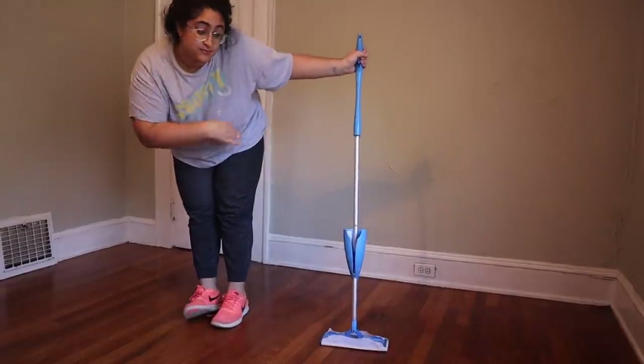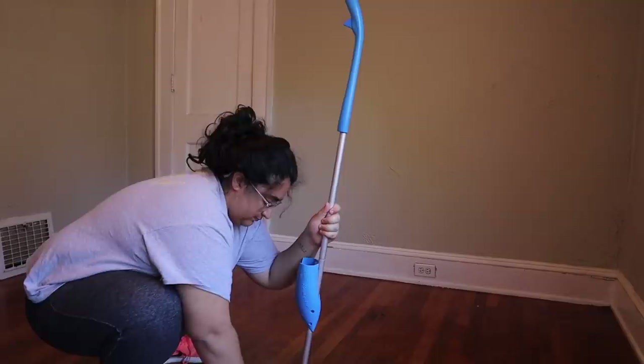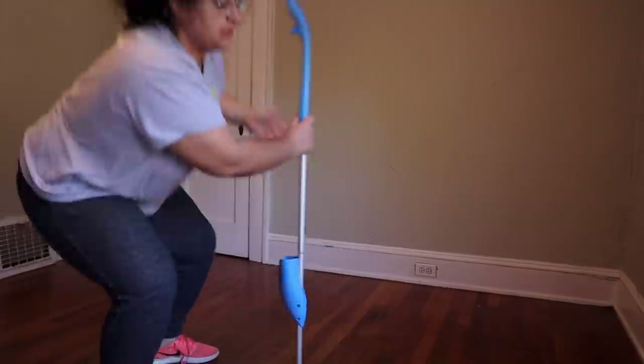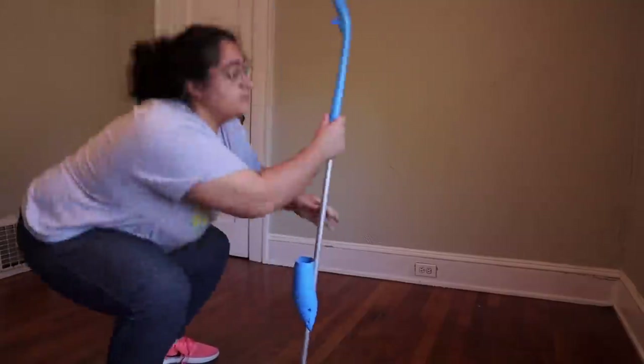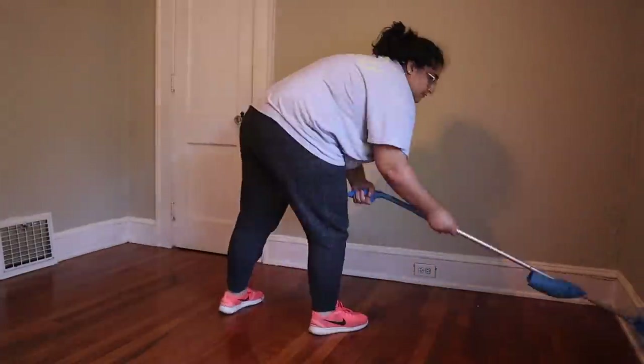I really wanted to scrub the floors as much as I possibly could. This is a really grimy old house. So I swiffered the baseboards, the floor — the beautiful hardwood floors that I love so much. And then I forgot — I need to put these lights up.